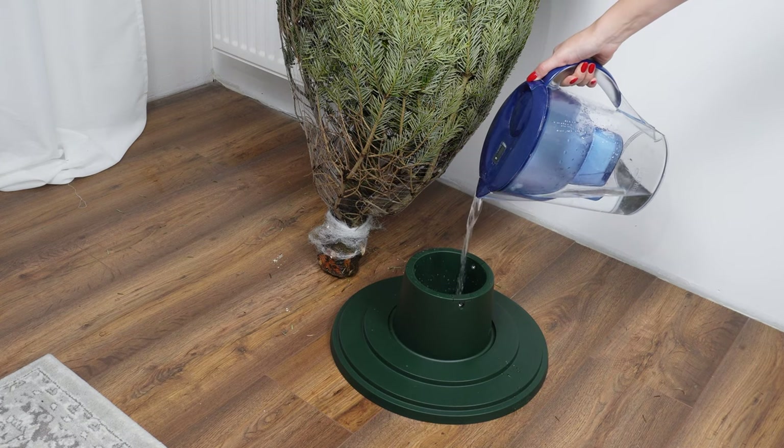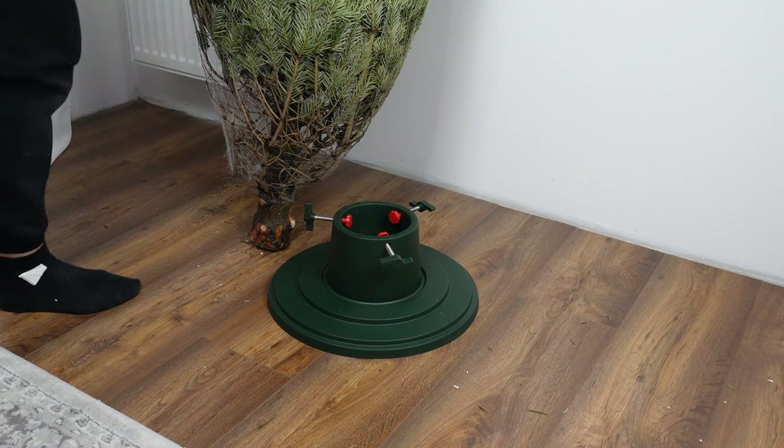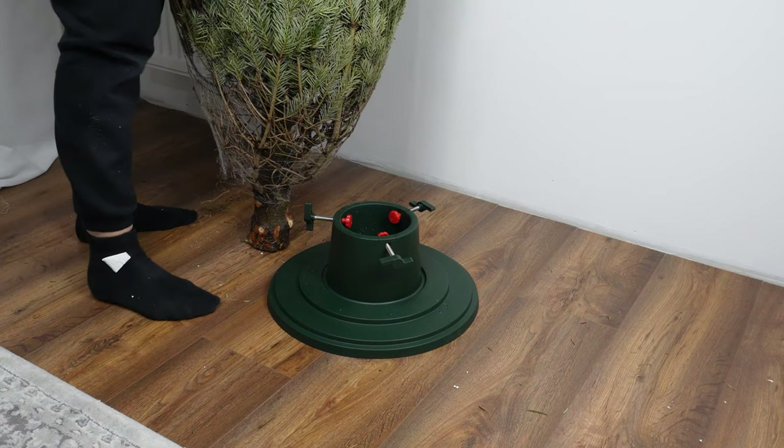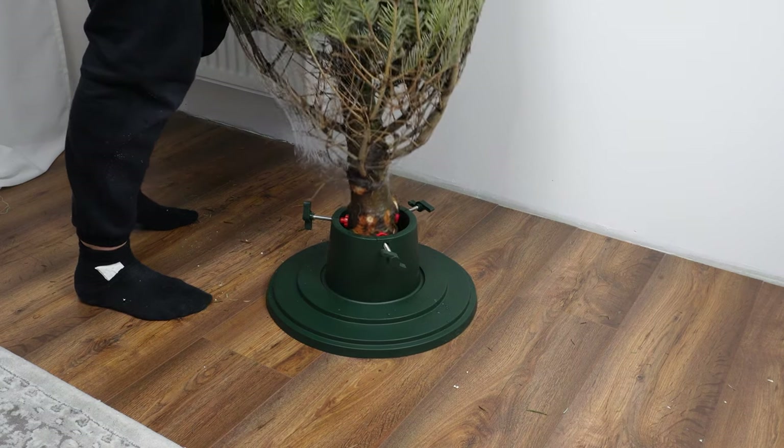Water is responsible for the firmness and freshness of the branches. Many people forget that there should be water in the stand. This causes the Christmas tree to quickly droop and shed needles. Do you use this feature of the stand?